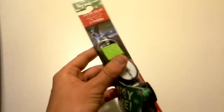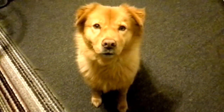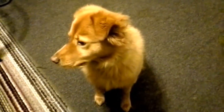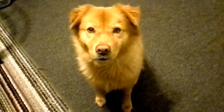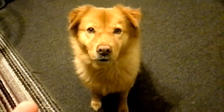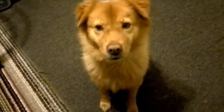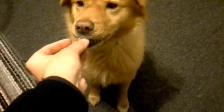I'm gonna get this opened up and then we're gonna get it on my test subject, Tessie. This is my beautiful puppy Tessie — she is four years old. Everyone always asks what she is; I actually got her as a rescue. Can you say hi to everyone? Oh, what a good girl!